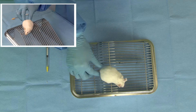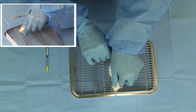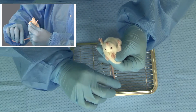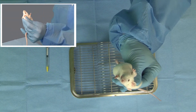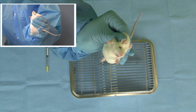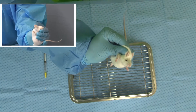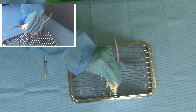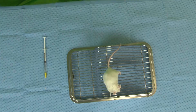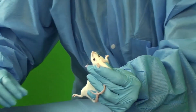Here we have an alternate two-handed restraint technique. Gently but firmly grasp the mouse by the base of the tail with one hand, while using the other hand to grasp the mouse by the scruff at the nape of the neck. The thumb and index finger will be used to grasp the scruff as in the previous technique. Here we see the technician wrapping the tail around her fingers from a different angle.